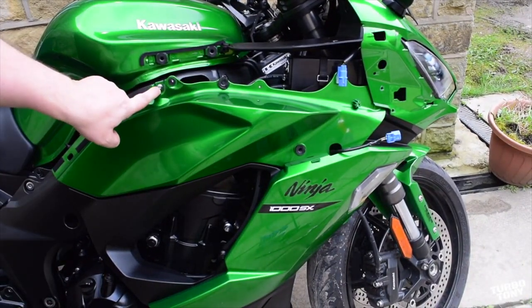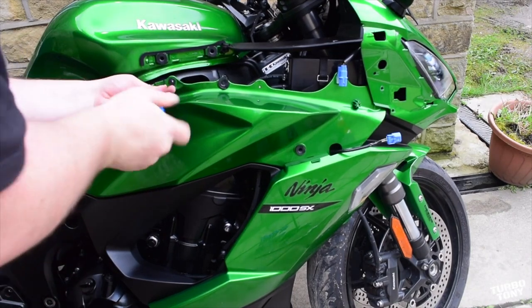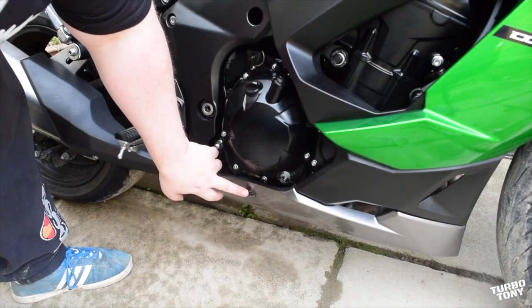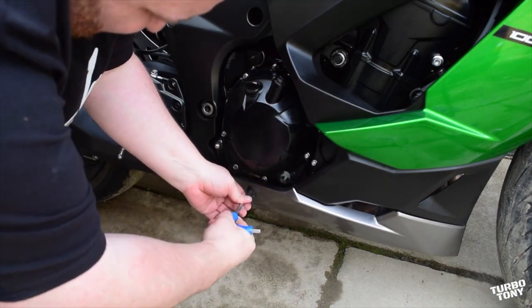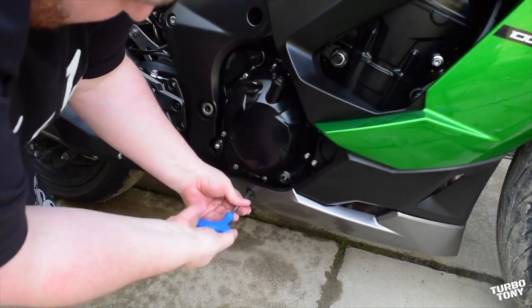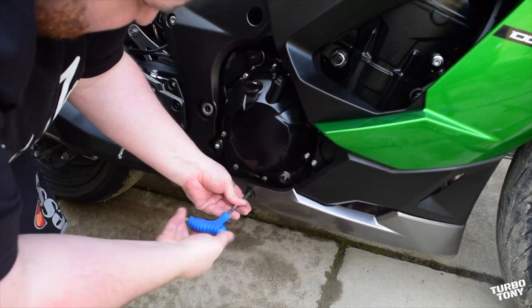Here we have another four millimeter allen bolt — just unscrew that. And we've got another six millimeter allen bolt under the fairing there. I believe there's only one of these on this side, and there are two on the other side if you're doing the left hand side.